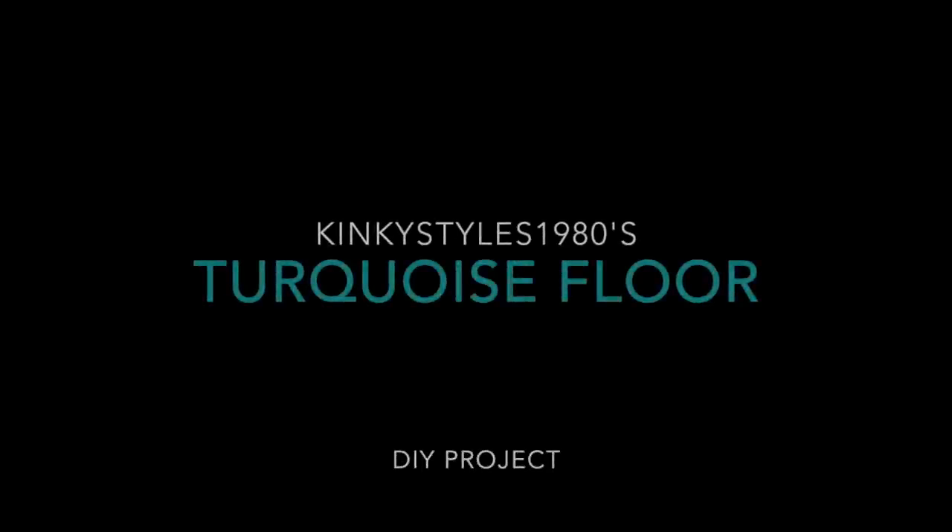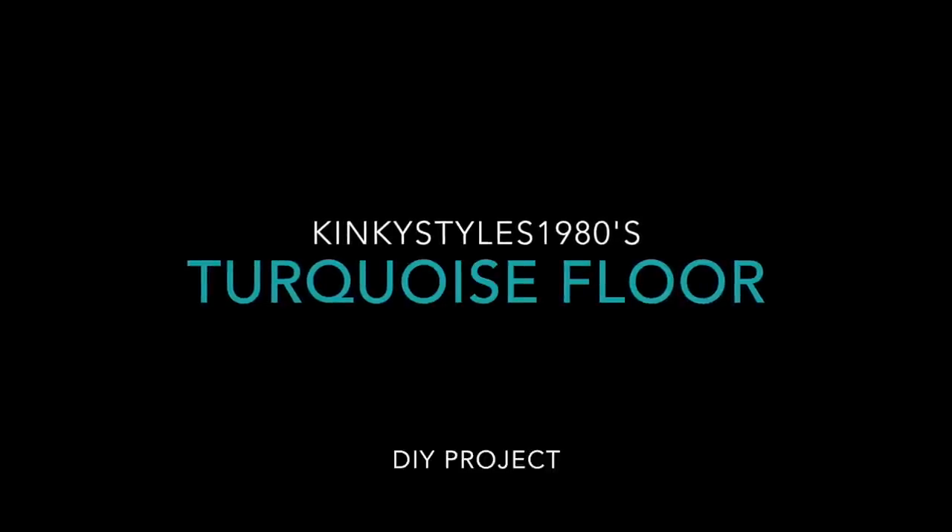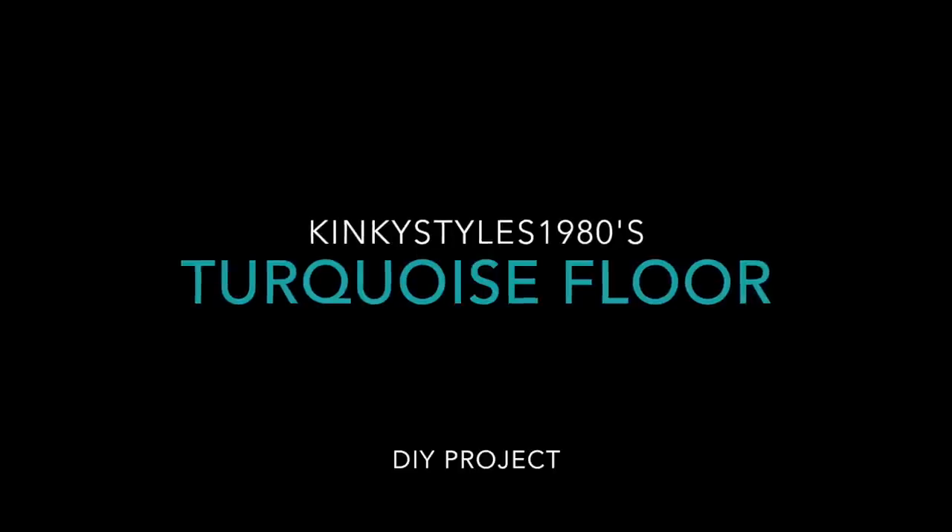Hi guys, it's me KinkyStyles1980. I hope everyone is doing well. In this video I'm going to show you how I stained my patio concrete floor turquoise.